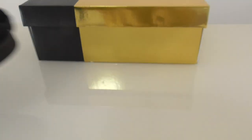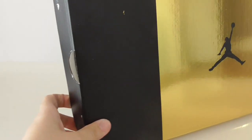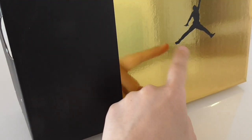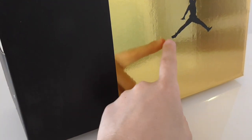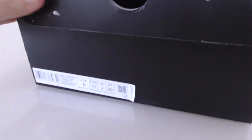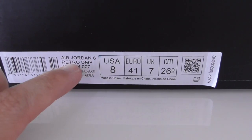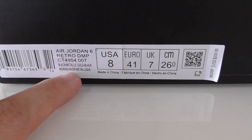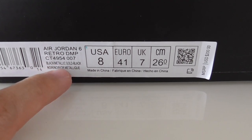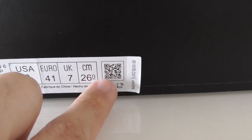Now let me show the shoe box. The shoe box has two colors divided — black and golden. For the golden, it's really really shiny. You can look here. There's also a black Jumpman, and on the bottom side got the size tag: US8E, Jordan 6 Retro Damp, and the color code — Black Metallic Gold. Everything is very good.